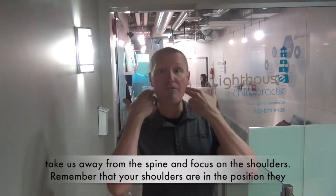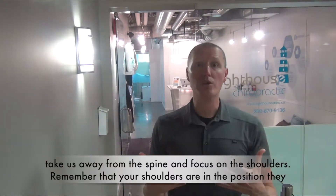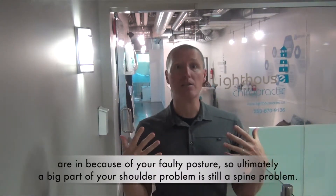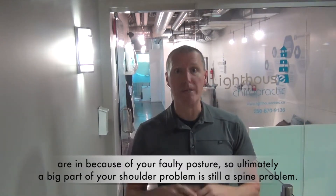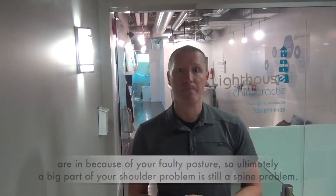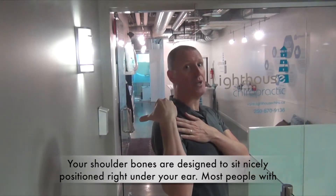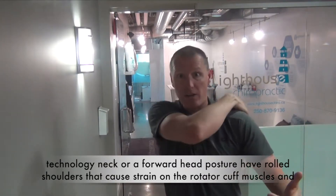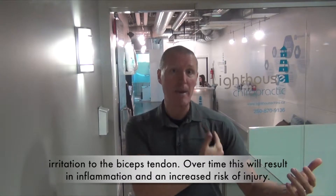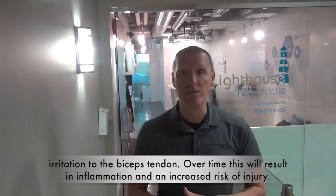Today's discussion will take us away from the spine and focus on the shoulders. Remember that your shoulders are in the position they are in because of your faulty posture, so ultimately a big part of your shoulder problem is still a spine problem. Your shoulder bones are designed to sit nicely positioned right under your ear. Most people with technology neck or a forward hip posture have rolled shoulders that cause strain on the rotator cuff muscles and irritation to the bicep tendon. Over time this will result in inflammation and an increased risk of injury.